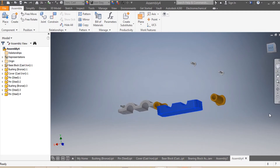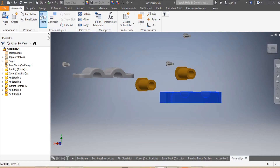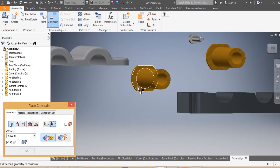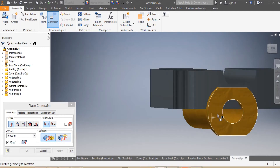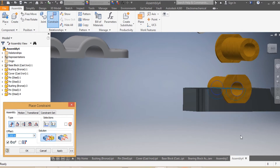Now I'm going to use the Constraint tool. First I need to make sure that the head of my bushing is mated with the side of my base — I click Apply. Then I need to make sure that the axis of my bushing is mated with the axis of my base — Apply.